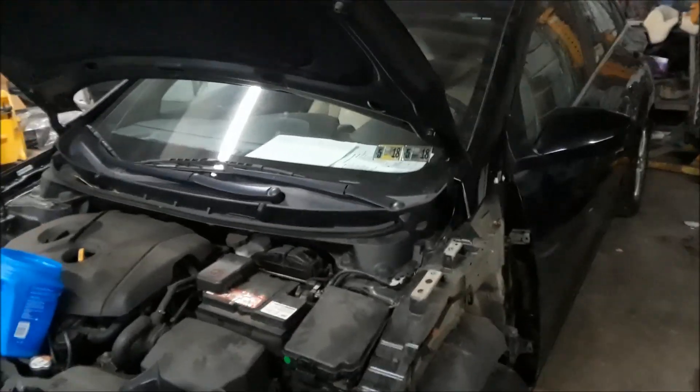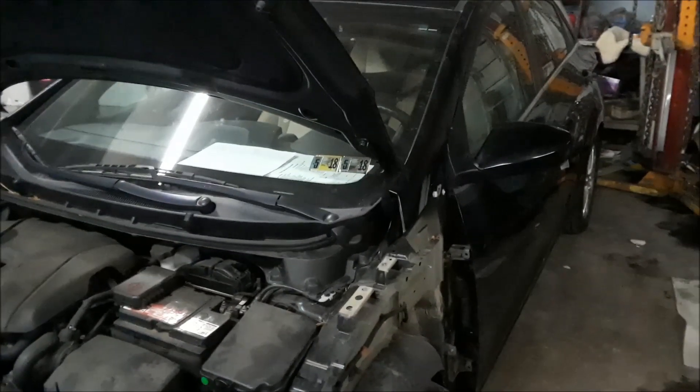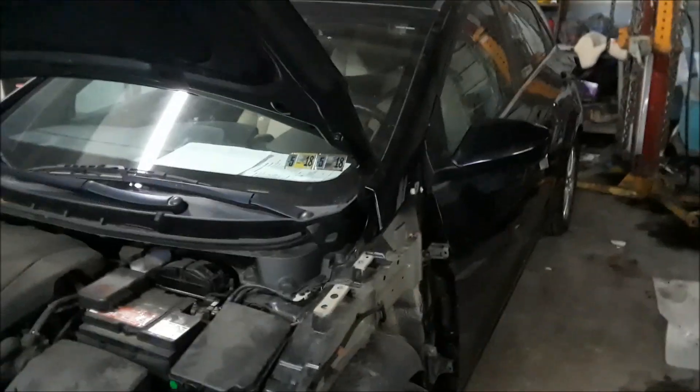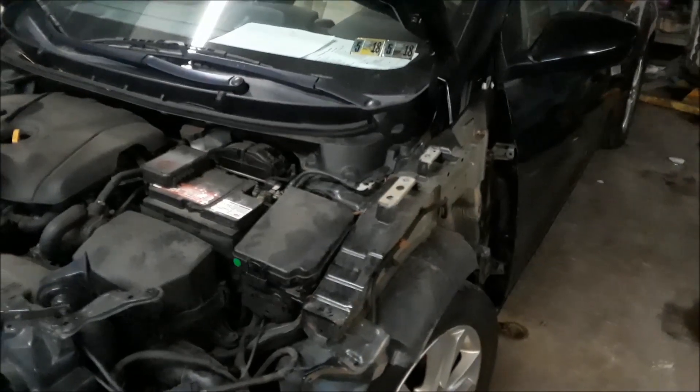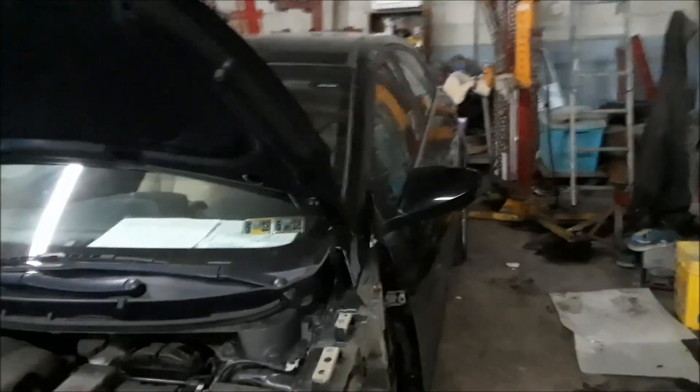We've got a 2013 Hyundai Elantra — this happens to be a hatchback, but it's all the same — and it's in for collision repairs. I'm going to show you where the fuse box locations are.